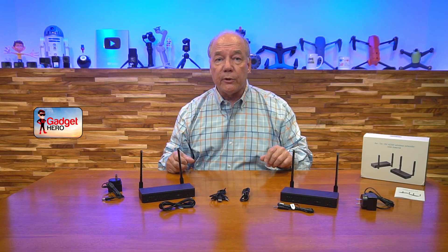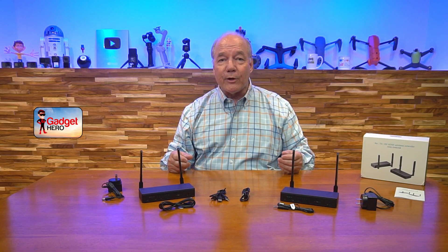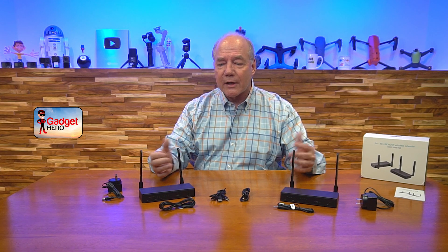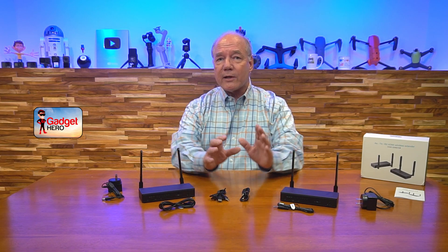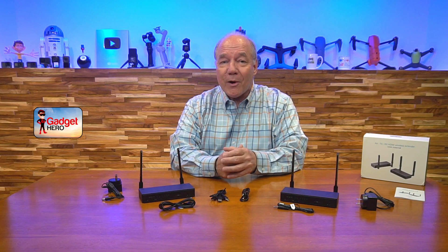Before I get too deep into the review, I'll start with an unboxing to show you everything included in the kit. Then I'll take a closer look at the transmitter and receiver and explain the connections and indicators. I'll do a short demonstration to show you how simple this product is to use, and finally share a few thoughts to help you compare it to other HDMI extension kits you may be considering.